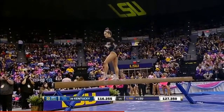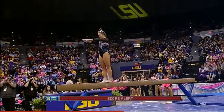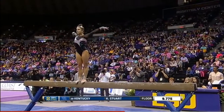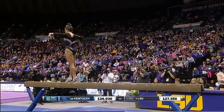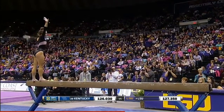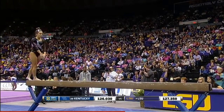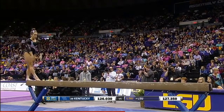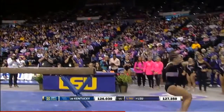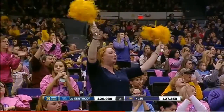The infamous full turn is always something that gymnasts either can do easy breezy or they have trouble with it — it's so simple but can cause a lot of problems. A layout step out to straddle quarter. Round off one and a half — slight hop in the landing, but a beautiful routine for Sydney Ewing.